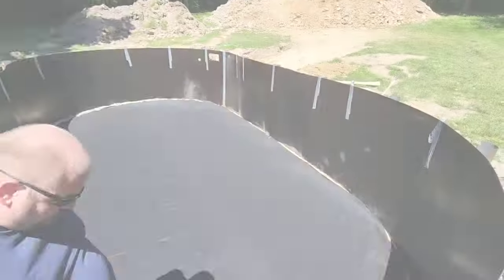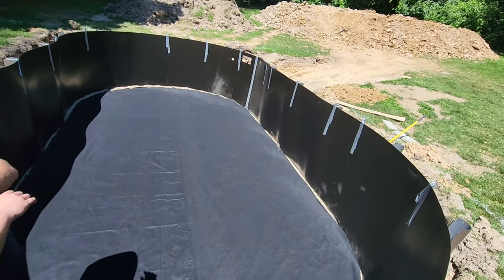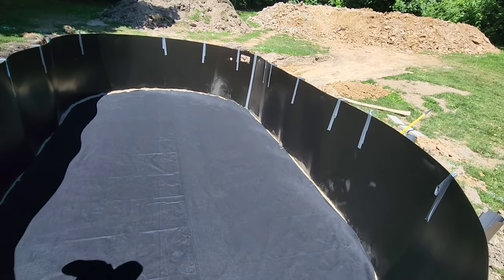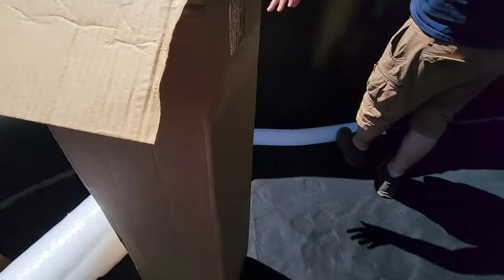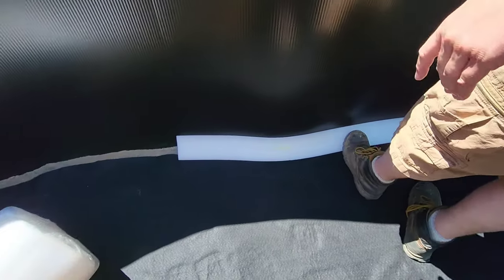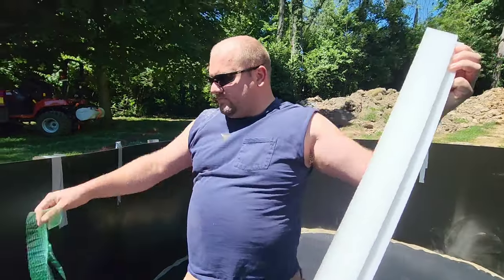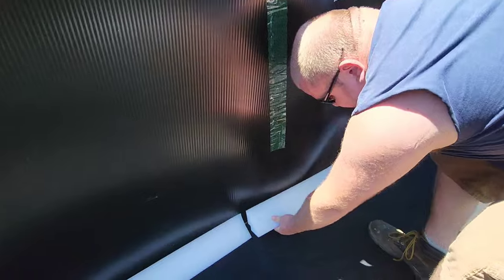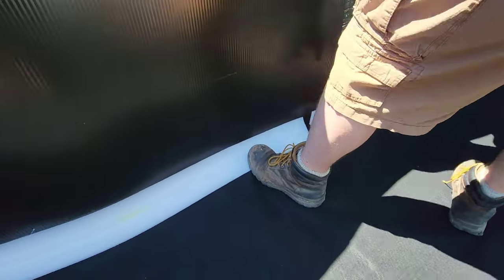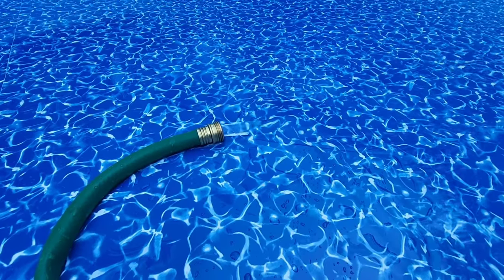Everything is dug out and set flush with the ground, and now we have our metal pool walls up. This was the hardest part other than digging everything out. We bought extra lining for the bottom — the black pad that lays on top of the sand — and we also bought padding for the metal pool walls and foam liners to go around the edges. All of these things will protect our pool liner and were definitely worth the extra time and money.